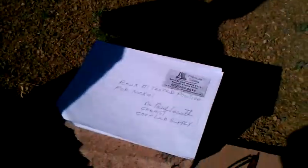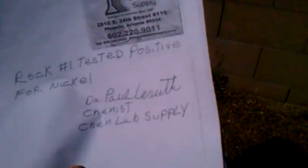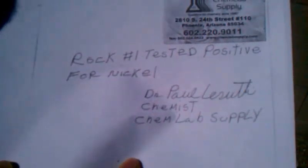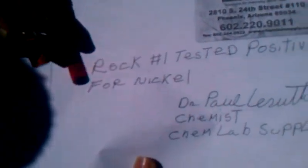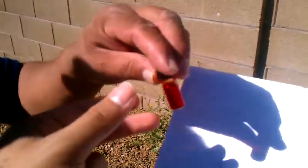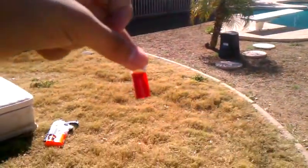This is the nickel test that was performed on the rock by Dr. Paul. He wrote this down on this paper, and that's his company and business right there. This is the sample that he gave us — it's a cherry red. Cherry red. This is the ingredients he used.